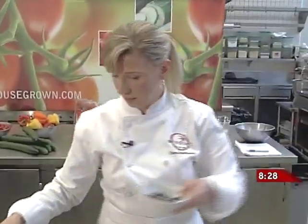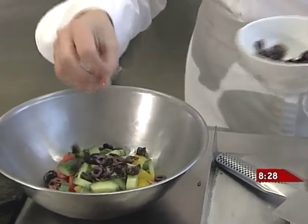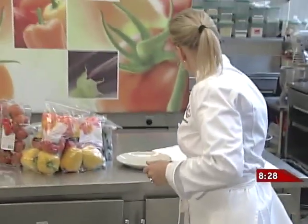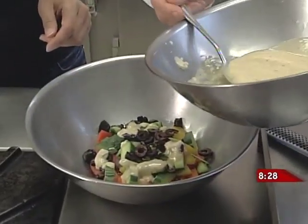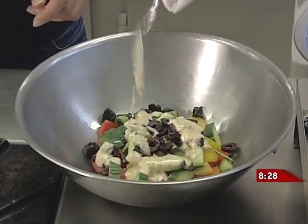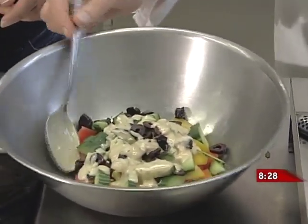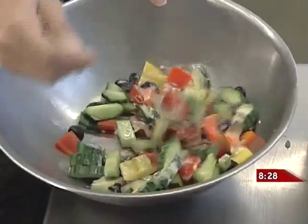I'm going to finish the salad with a little bit of chopped black olive. Be careful with your seasoning because with the Kalamata olives, they've got a fairly high salt content — but you do want to season it just a tiny bit.